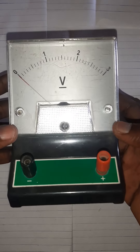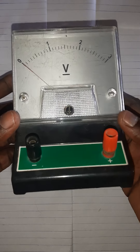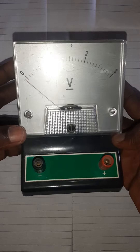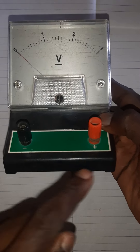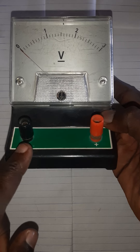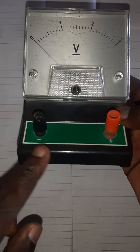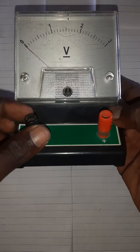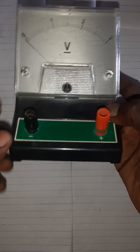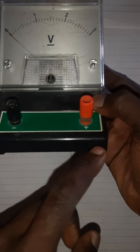The voltmeter is always connected in parallel to a device whose potential difference is to be measured. Just like the ammeter, the voltmeter has a black knob and a red knob — the black terminal is the negative terminal and the red terminal is the positive terminal.